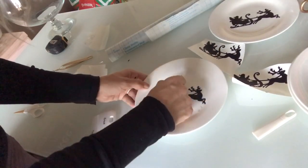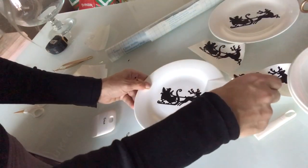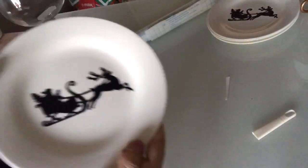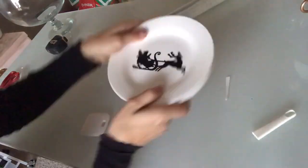And for those of you who are wondering, that shelf liner piece lasted me for three plates working great, and then my last one gave me a little bit of trouble. But three plates — not bad!